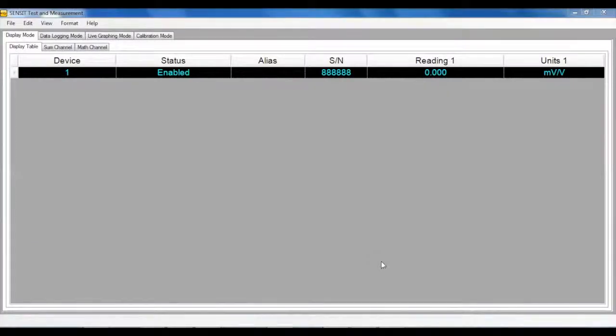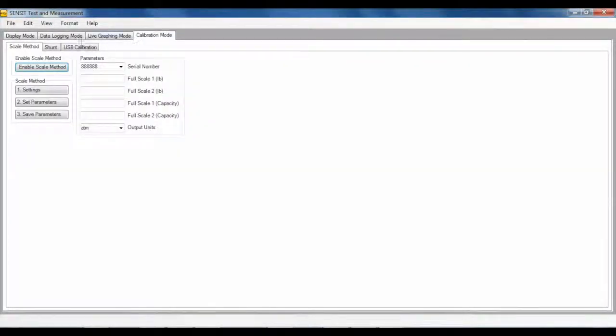In the Senses software, you can access the Scale Method on the Calibration tab below Scale Method. Click the Settings button to configure the Scale Method properties. Select the appropriate serial number stored in the USB device to be used under the Serial Number menu drop-down box. Next, fill in the remaining parameters.